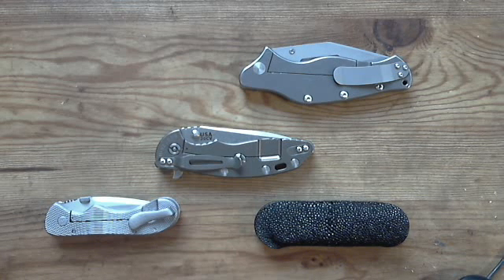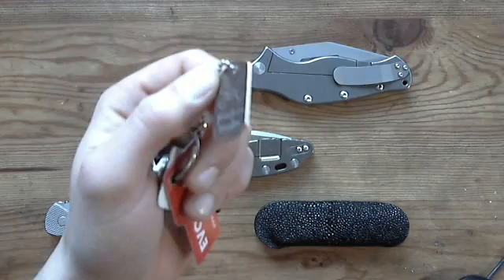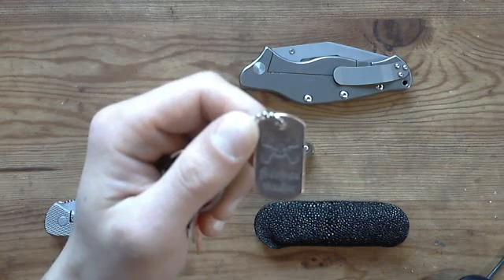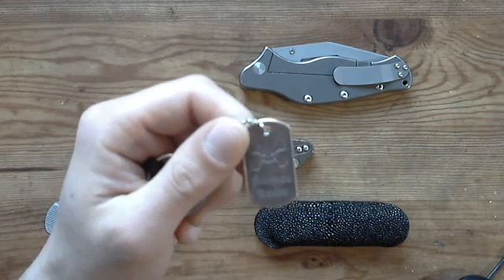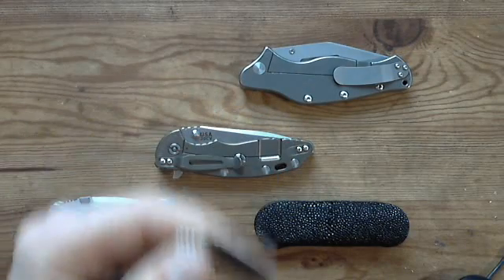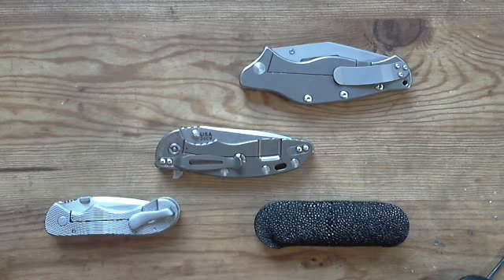The first thing I got was this dog tag from the guys at Steelflame — Paul, Patrick, and Derek — who are also from the USN. They actually got me into the USN about a year ago.